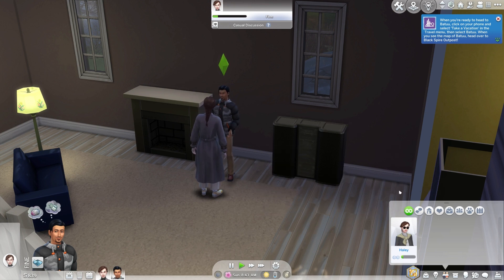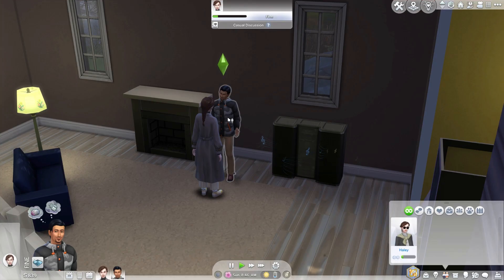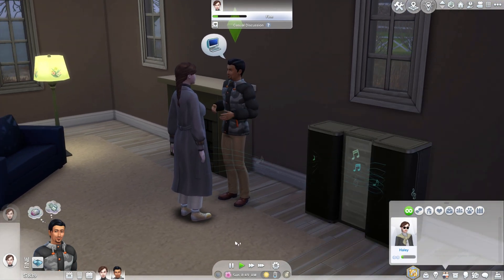When the music starts, click on the speakers and choose the slow dance together with option. Select the Sim you want to slow dance with. Your Sims will start dancing and can do some interactions.